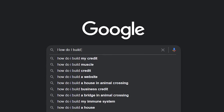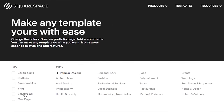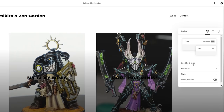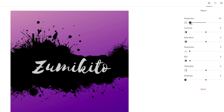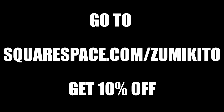Now I want to thank the sponsor of this video, Squarespace. I'm pretty sure some of you wanted to create a website at some point, and if you are like me, maybe you gave up because you didn't know where to start or you don't like coding. Luckily with Squarespace creating your own website is very easy — simply choose a template and start from there. Drag and drop your logo or any photo. Go to Squarespace.com for a free trial, and use squarespace.com/zoomikito to save 10% off your first purchase of a website or domain.